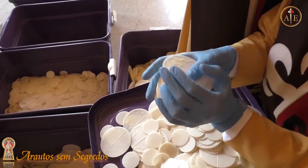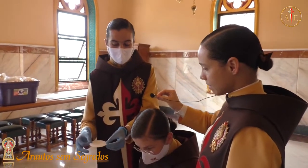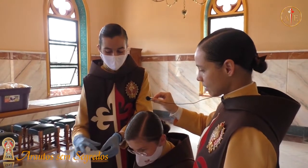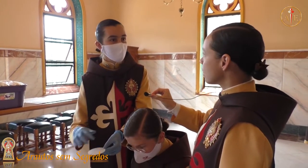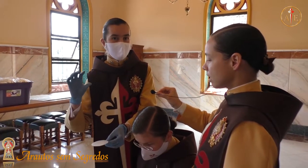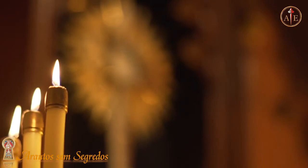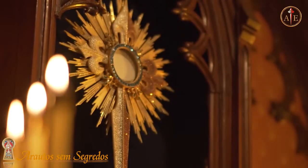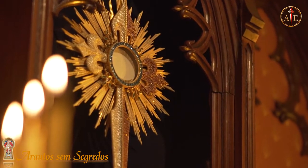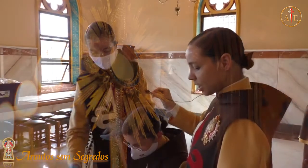Porque a hóstia tem que ser perfeita, perfeita, perfeita. Quando tem alguma imperfeição que é aproveitável — que tem como cortar a borda — aí nós cortamos para hóstias de ostensório, que são um pouco menores e são postas no ostensório para adoração.